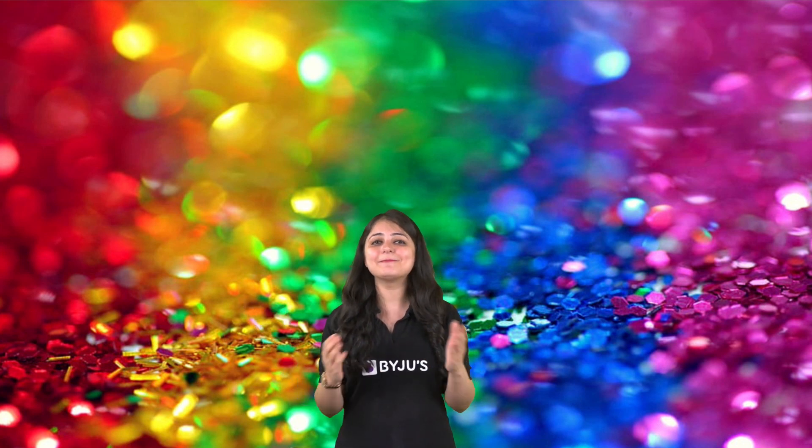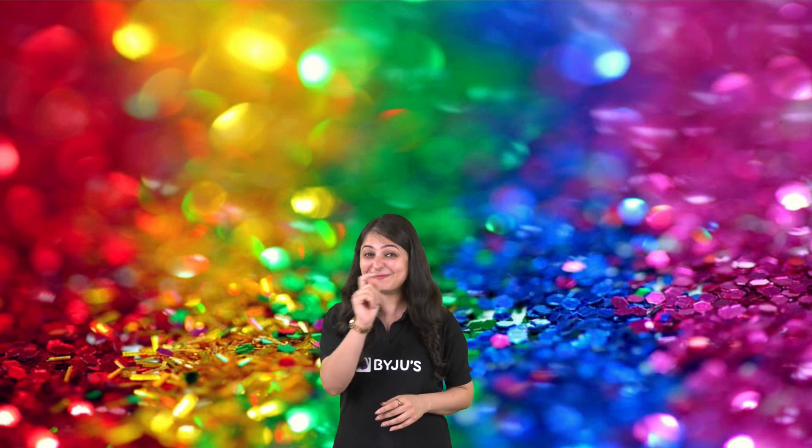If you liked it, make sure to like the video! You can actually try this at home as well — I want you to try it and let me know in the comments section. Can you think of any other liquid that can be used in place of oil to produce a similar effect? Let me know in the comments. Keep smiling, have a colorful day, take care — bye!